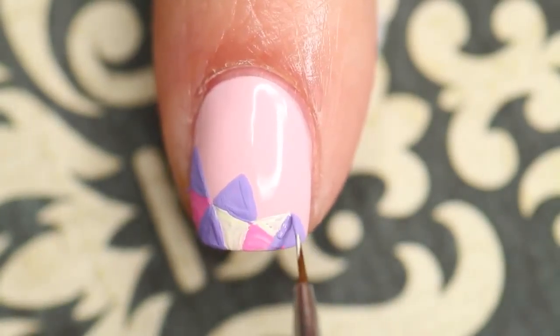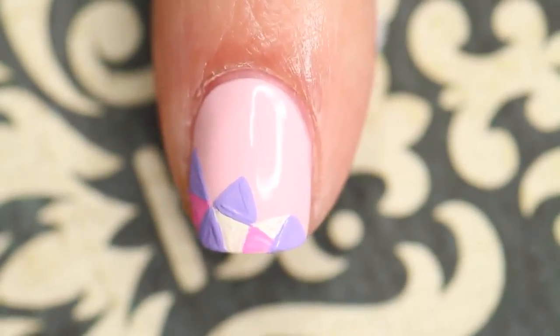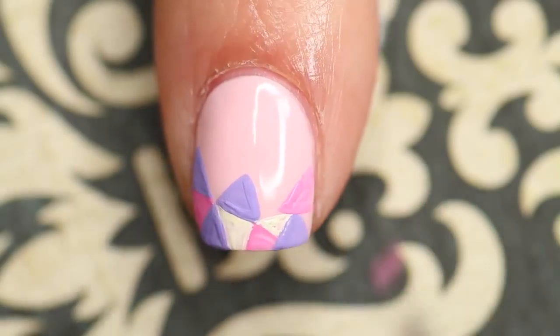For this accent nail I decided to concentrate the design mostly on the tip of the nail. Also if you make a little mistake, it's very easy to just go in with your other color and clean that right up.